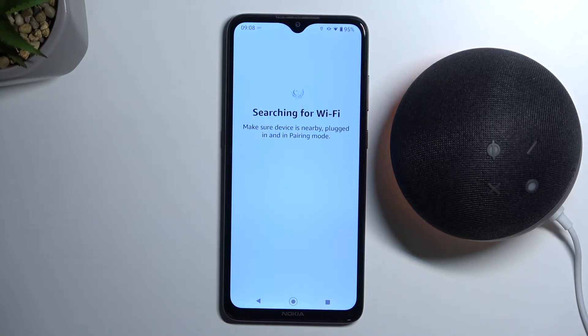As you can see, we have to be sure that the device is plugged in, but it is because we previously used it a few moments ago.